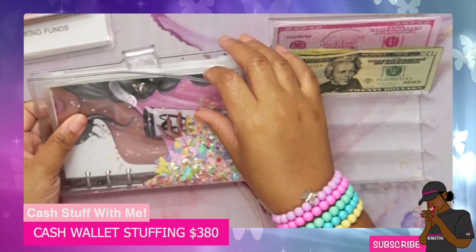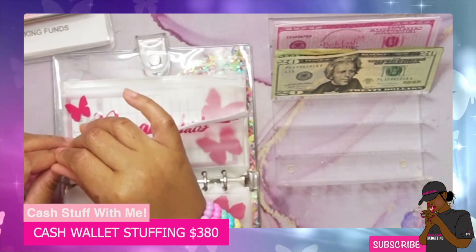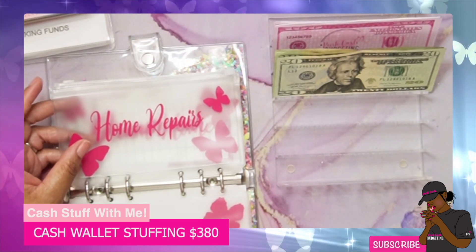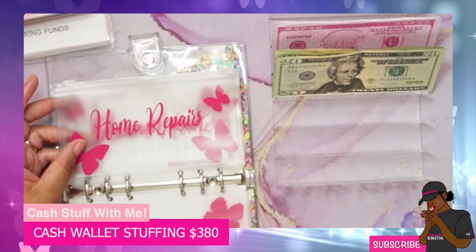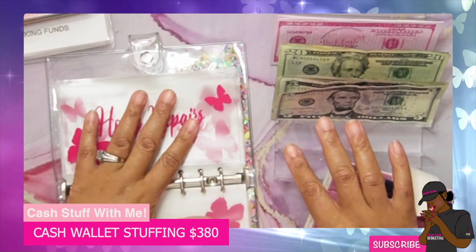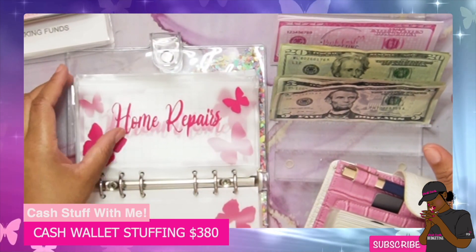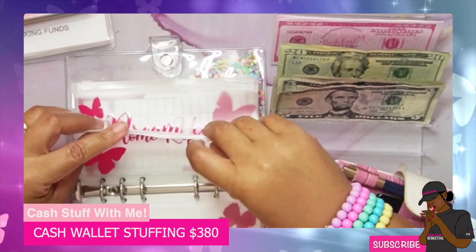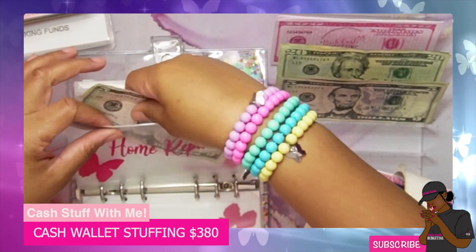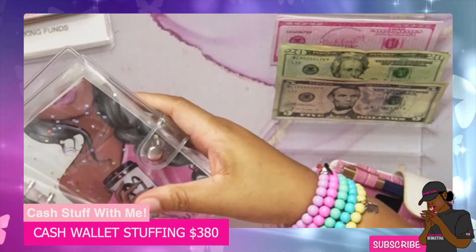We're going to go ahead and stuff our home repairs binder, because I am doing some things to the house. I had to make change, so we have change ready to go into home repairs. We are going to add ten dollars to our home repairs. I do have some work that needs to get done on the house.